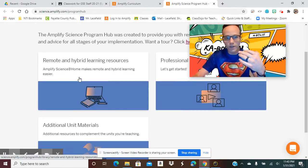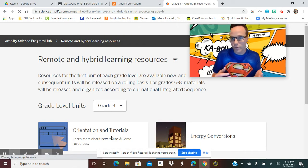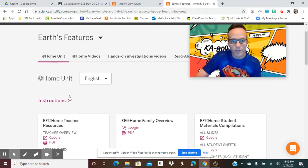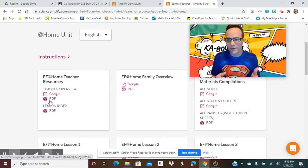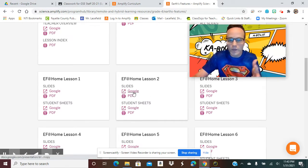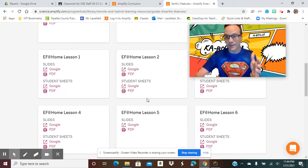I'm going to go to the remote hybrid learning resources since we're completely virtual. Once I click on that, I'll click my grade — I'm teaching fourth grade. Then right down here we're doing Earth's Features, so I click that. You'll notice each one has a Google and a PDF version of the activities, resources, or lessons. Since our students are completely using Google Classroom, I open everything in Google — that way it's easy to assign in Google Classroom. The transfer is very simple. Amplify made it easy with Google Documents form, which is a great shoutout to them for doing that this year.